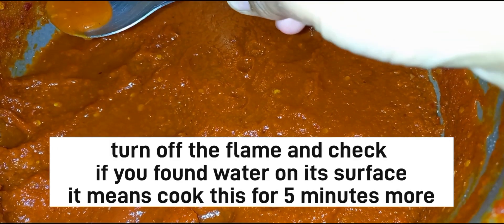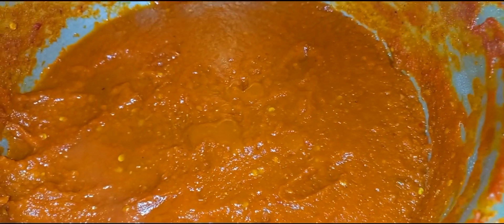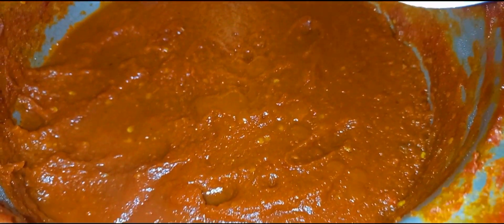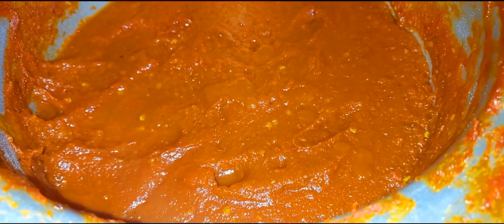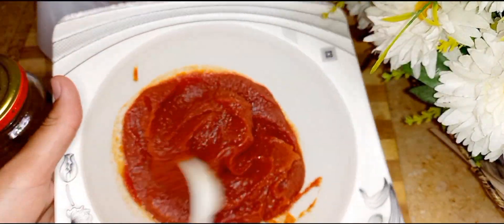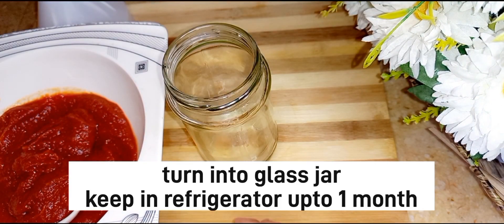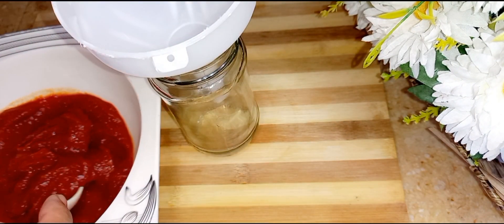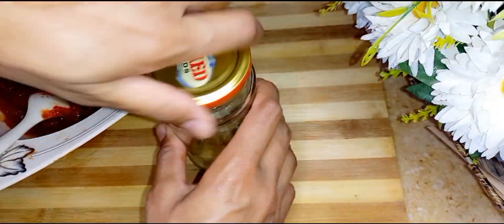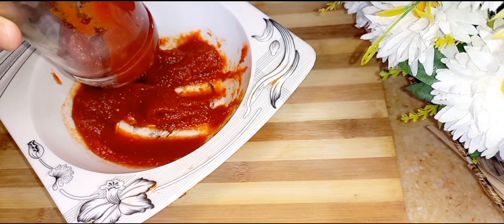After checking the consistency, you keep it on until it reaches the right stage. The chili garlic sauce is now prepared and ready. We put it into the jar. The ketchup is also finished and I transferred it into its container.